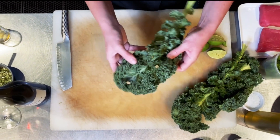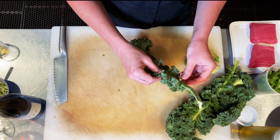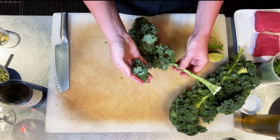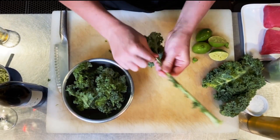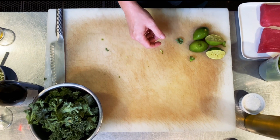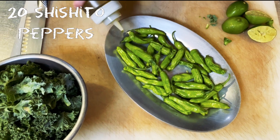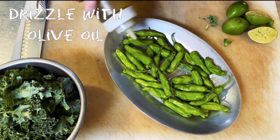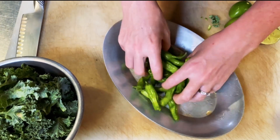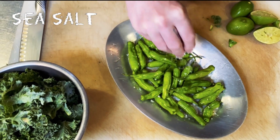For the kale, I like to use curly kale, and these actually came out of our garden up here at Brooks as well. You just want to rip the leaves into small little bite-sized pieces. Next, we are going to get our shishito peppers — we also grow these here at the winery. Just a little bit of olive oil to coat them, and then we're going to take some Oregon sea salt right over the top.